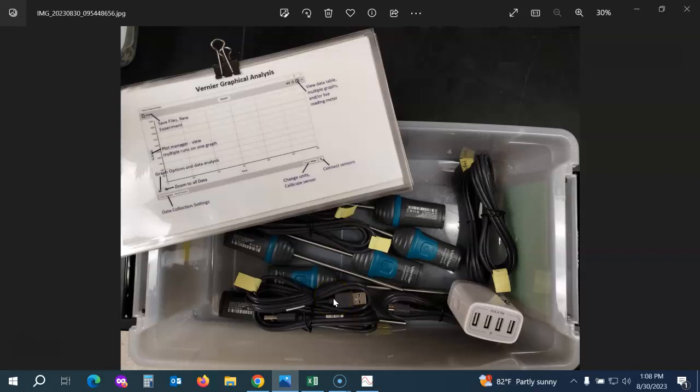You may want to use those USB cables to connect to your student computers if the battery is running low on the probes, or if you're having trouble with Bluetooth on a student's computer and you want to connect directly. There's also a set of labeled screenshots for Vernier Graphical Analysis so that your students can refer to these while using the program.